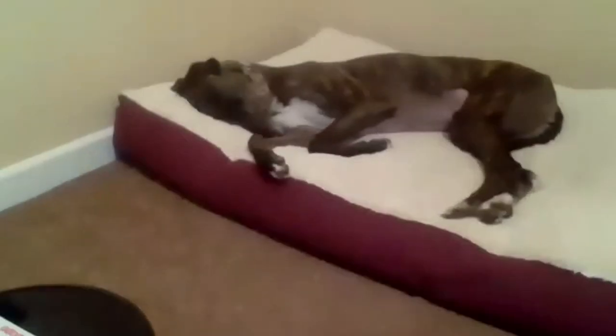Hopefully you guys enjoyed our workout today. I know we had a little bit of problems at the beginning — my workout partner stole my mat. It's a distraction over here in the corner, but hey, that's life, right?